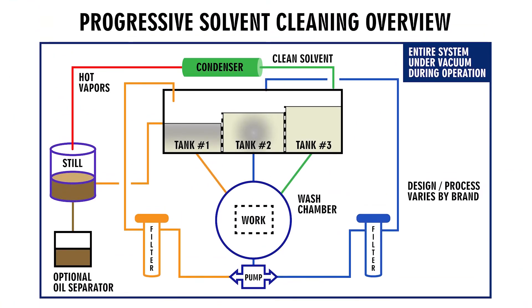So let's quickly start with the basics of how these systems operate. The machine is a fully closed system where the parts are placed in the chamber. Once the parts are in, the chamber is closed and vacuum is pulled on the entire system. This isolates the process from the operator and the environment. You typically have two wash tanks — you can have three also, depending on the machine itself. You have a still, a condenser, and a water separator. Optionally, you can also have an RP tank for corrosion protection and an oil separator.